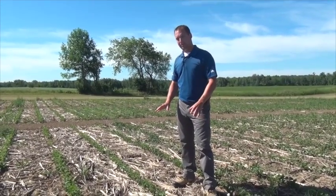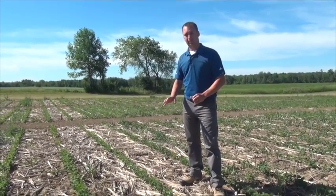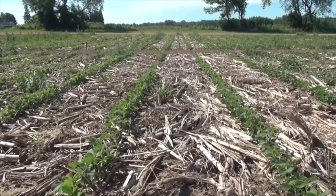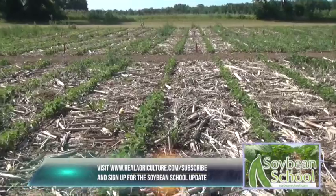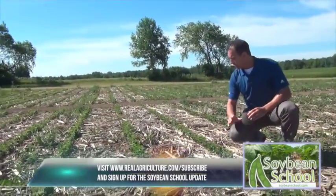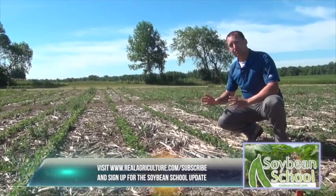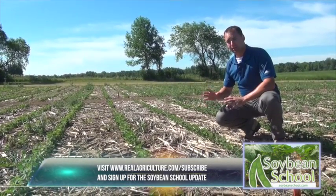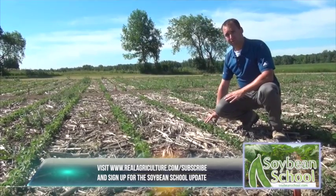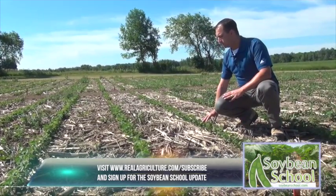The next plot I'm standing in is Ingenia plus Optil. Optil combines two modes of action — the Kickstarter technology as well as Pursuit for residual weed control — and Ingenia is the Dicamba formulation. On these Roundup Ready 2 Extend Soybeans, you can see that having multiple modes of action as well as a true residual partner will keep those beans weed-free during that critical weed-free period.